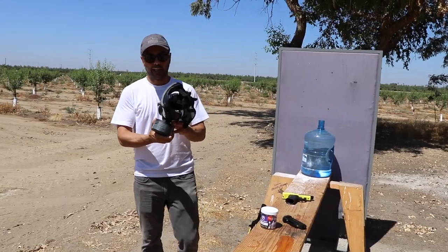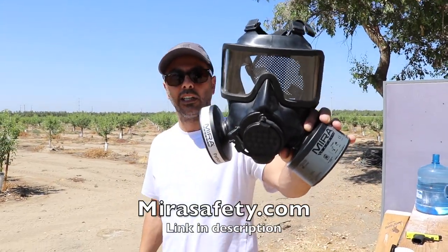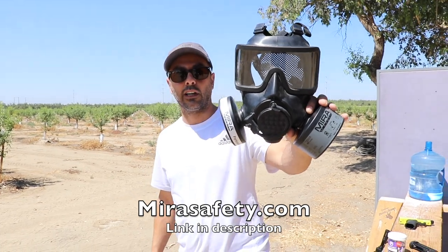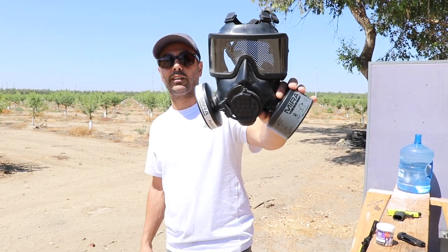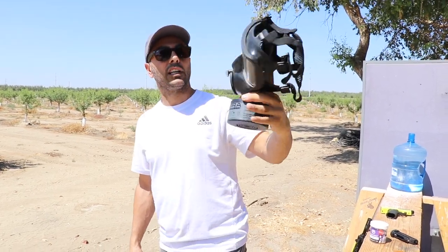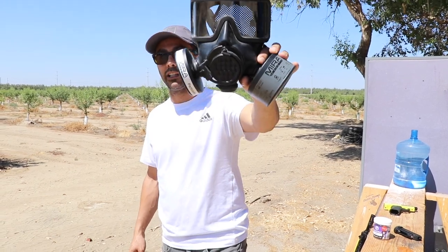Thanks to Mira Safety — mirasafety.com — for sending this over. I've used it in several of my videos. They have all kinds of cool safety masks for apocalypse use, tactical use, whatever the situation may be. Check them out — there will be a link in the description.